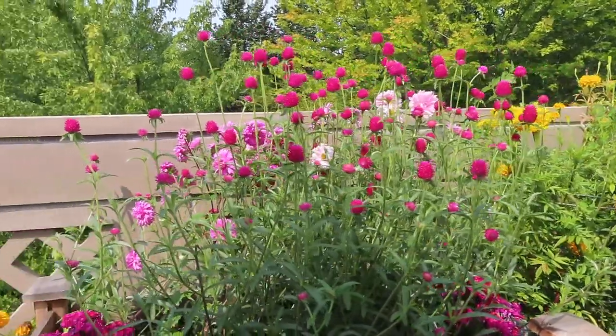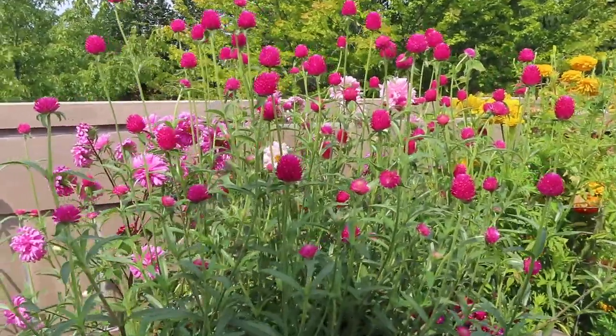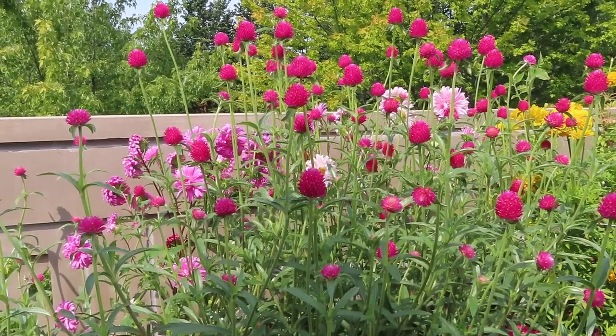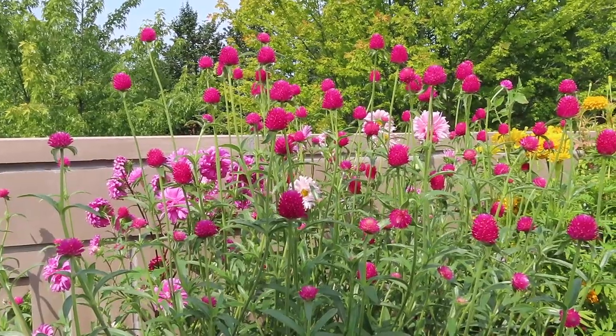I've really been loving them now. I also really like gomphrena because they are great to dry. Whereas most flowers, when you dry them, they'll lose their color and their shape. These pretty much stay almost identical looking when they're dry to how they look when they're fresh.